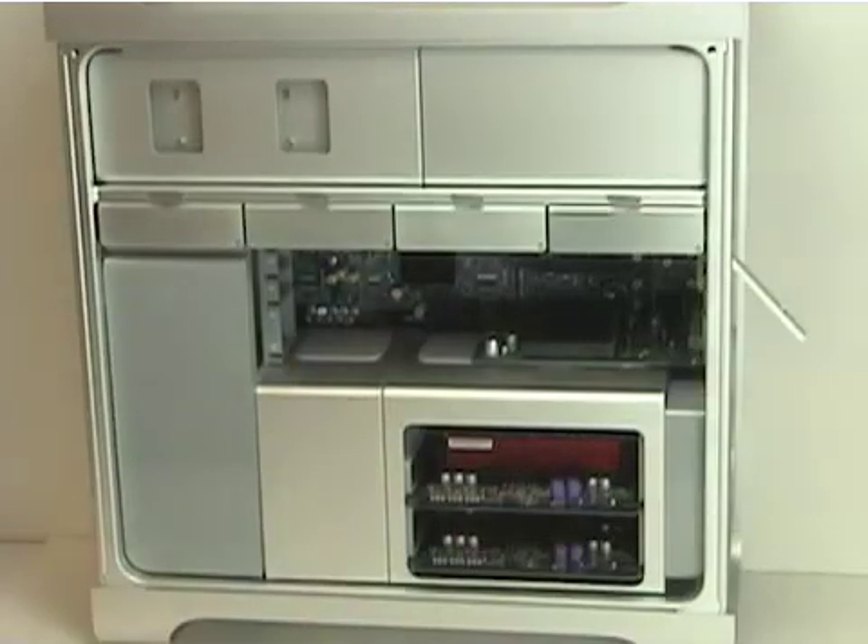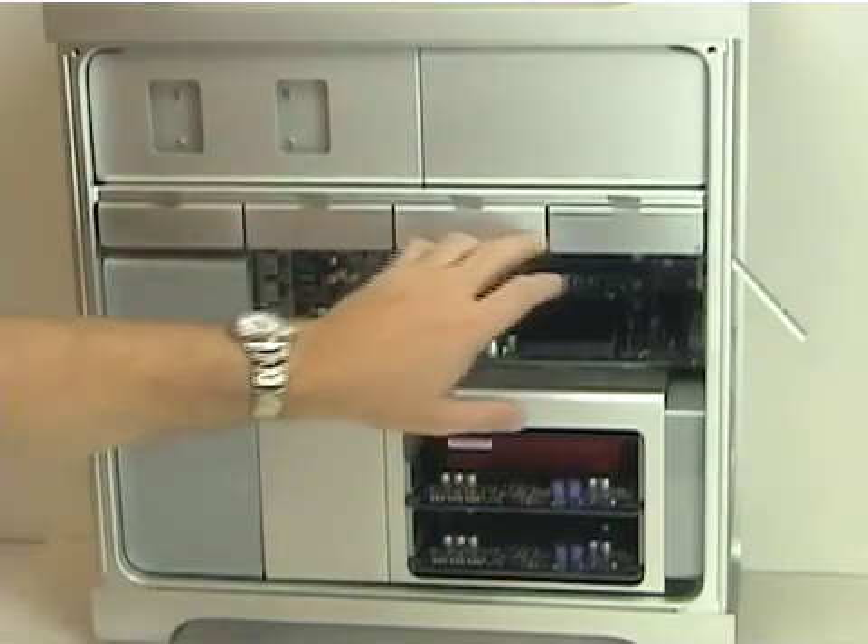I'm going to show you how you install a second, third, or fourth hard drive into an Apple Mac Pro system. It's a very simple procedure. Begin by removing the side door on the Mac Pro, exposing the logic board and the hard drive and optical drive bays. You have four drive bays.